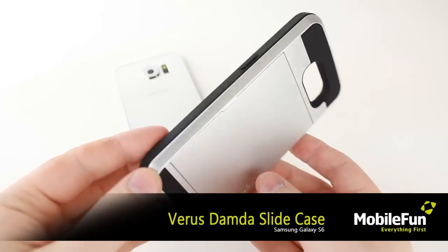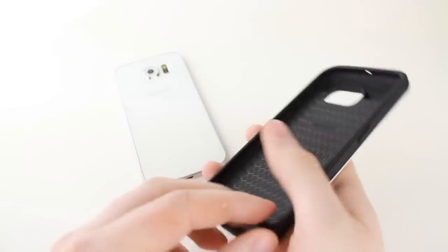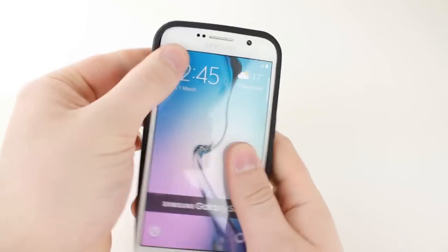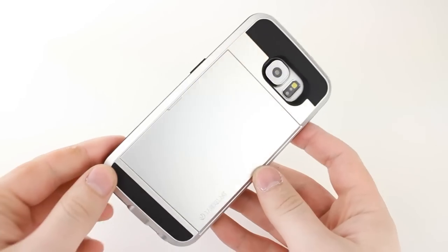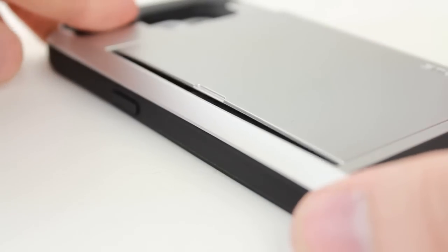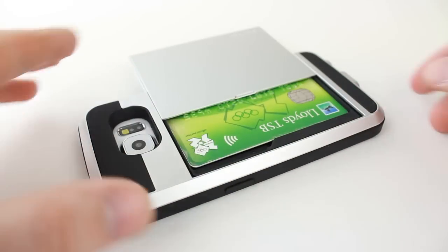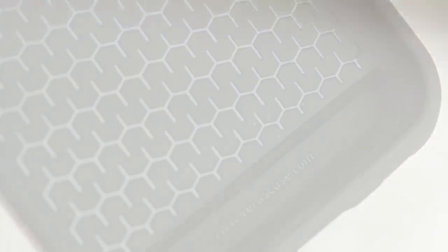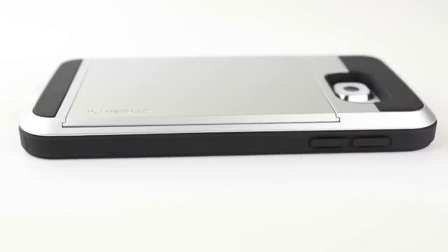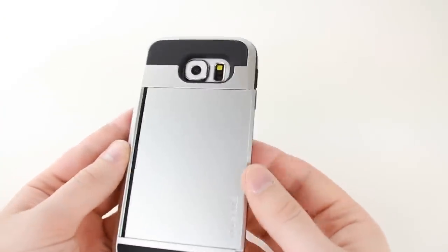Finally, we'll be taking a look at the Verus Damda Slide Case. Similar in style to the Verus Verge that we saw earlier, the Damda Slide Case takes things to another level by providing secure, tough protection and combining it with an ultra functional, ergonomic sliding design. Cards of any sort can be easily stored away and accessed quickly with one hand by simply sliding the cover across. A tough outer and smart inner combine to create the perfect blend of protection, keeping your Samsung Galaxy S6 safe and secure at all times through the dual layered outer shell and the airspace lines interior. This really is a great way to equip your S6 with style, protection and functionality.